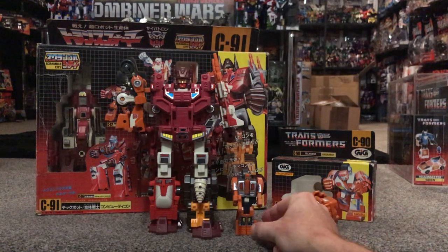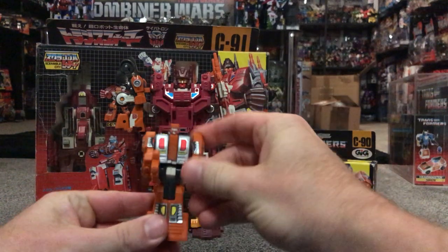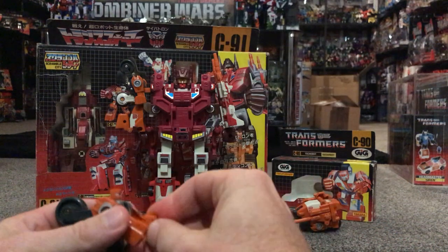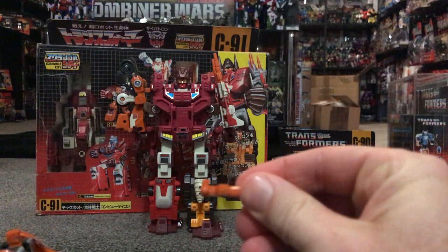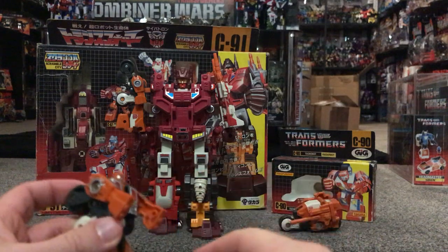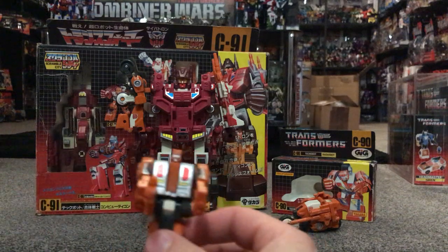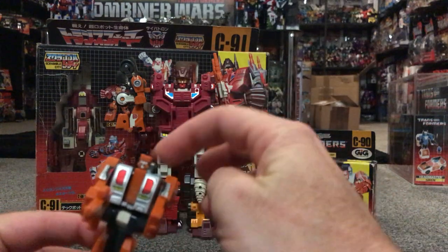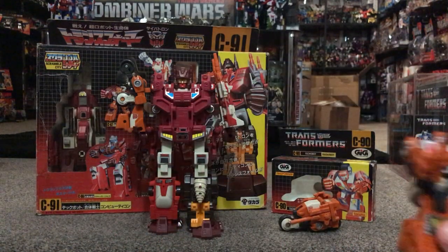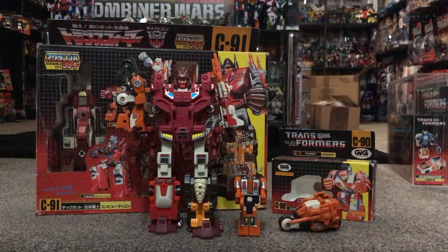Let's have a look at the robot. Very basic — just a little bit of movement in the arms at the shoulders, and the legs are fused together. He does have a weapon: it's a small gun, and the important thing is that little tab on it, which means it can fit into either one of the holes on the inside of his hands. If you haven't got that tab, it isn't going to hold unfortunately. His head is also important because that's how you connect him into Computron's shoulder. Very basic robot, very minimal articulation, but that wasn't what they were going for.